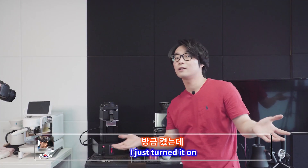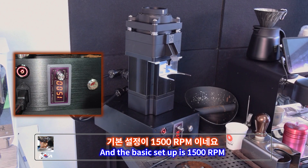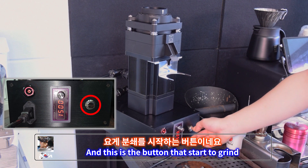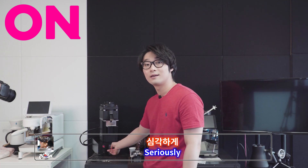So I just turned it on and the basic setup is 1500 RPM. This is the main power button, and this is the button that starts the grind. And it's really, really quiet — seriously.